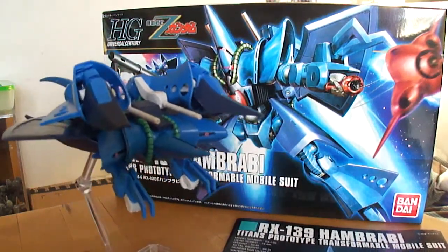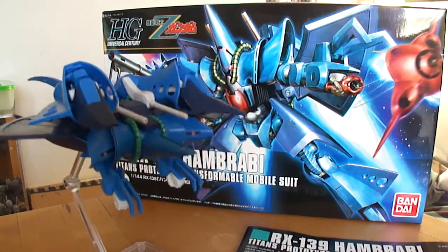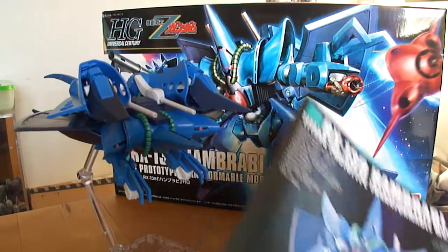It does come with a few accessories and it does transform. It's not a parts swapper, so that's a good thing if you're worried about that.